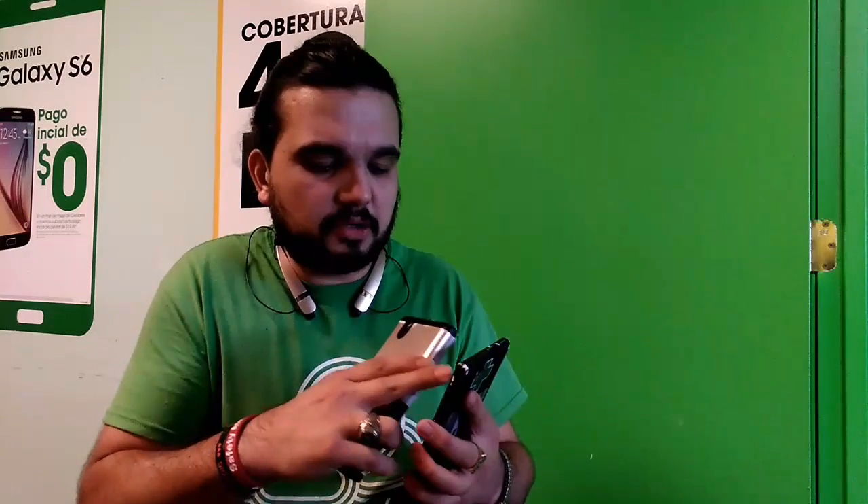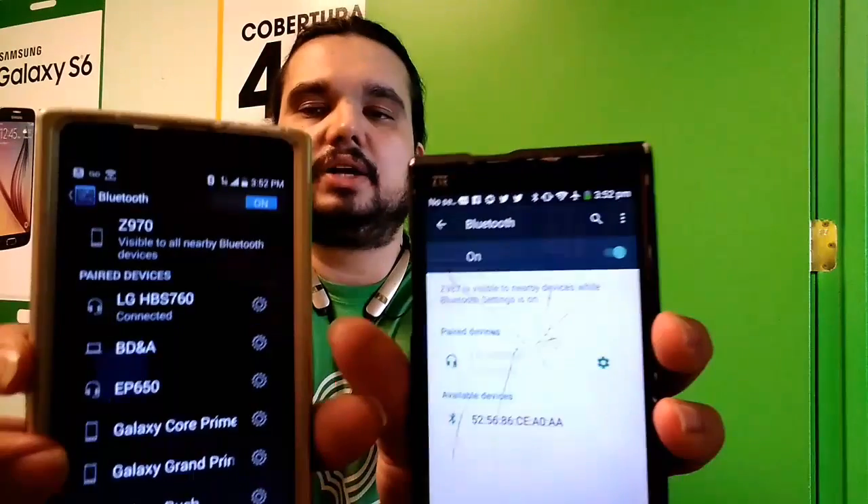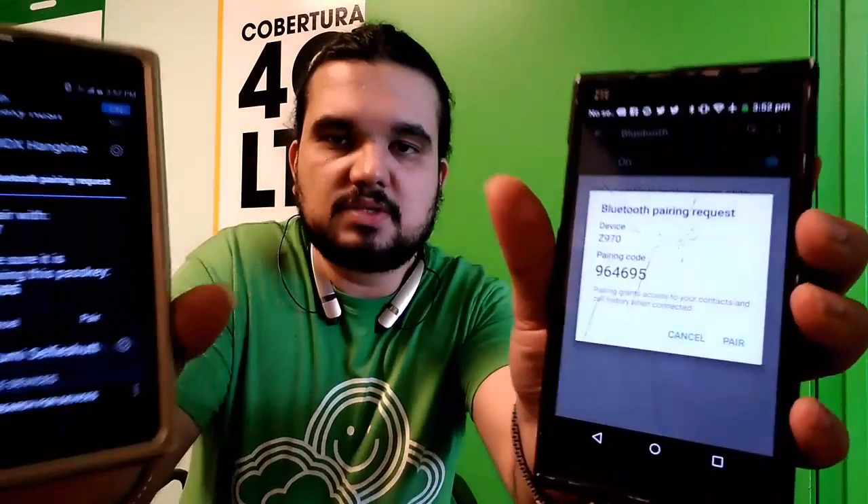This is the easiest way, other than putting in your Gmail. Then you turn Bluetooth on on both phones — both may have a different menu. You have to make sure it says visible on both devices. Then you search for devices. I'm searching for devices right now. Your phone should come up, and when it does, you just tap on it. You'll get a Bluetooth pairing request on both phones and you just hit pair.